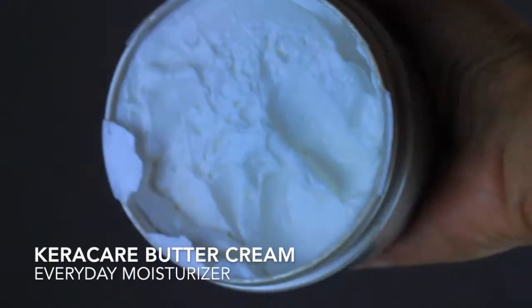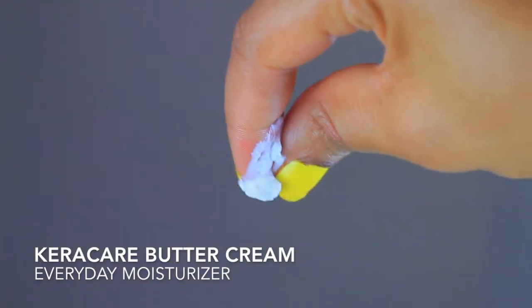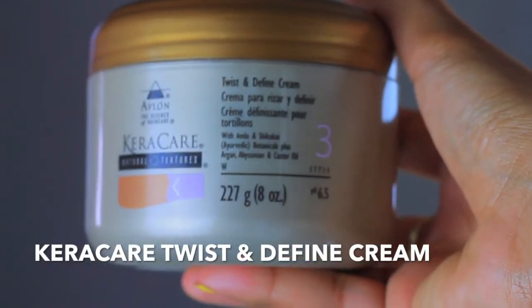After some drying time, I used the buttercream. This product is very thick which I love — I love thick products, they're my favorite. I just used a little bit of this because my hair already felt moisturized, but you can use this as a daily moisturizer.